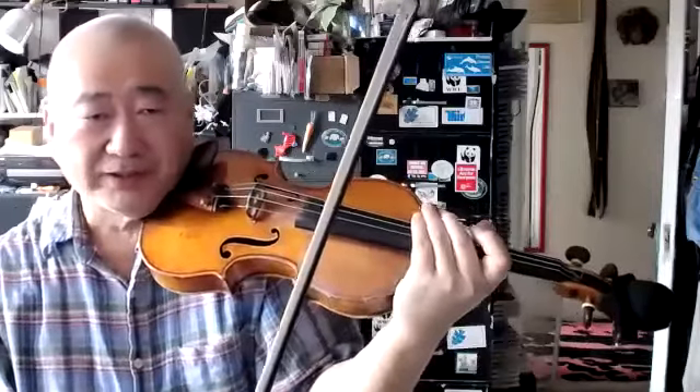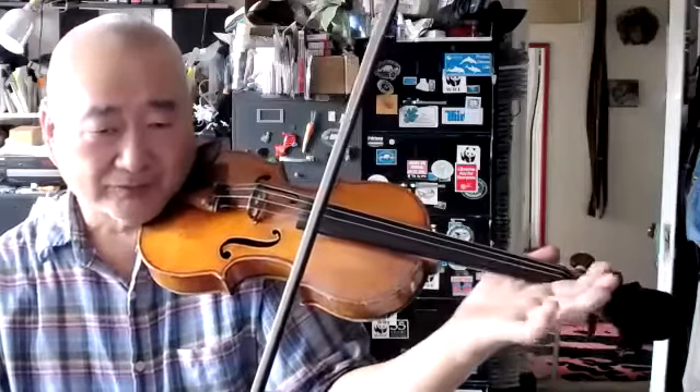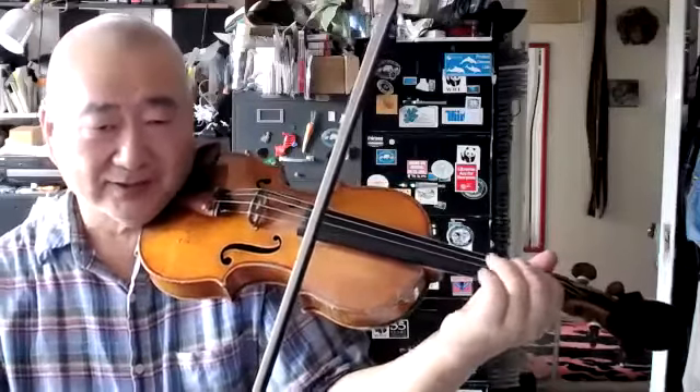Make sure that every day that you pick up the violin, you do a little bit of contact-relax, pizzicato-relax.